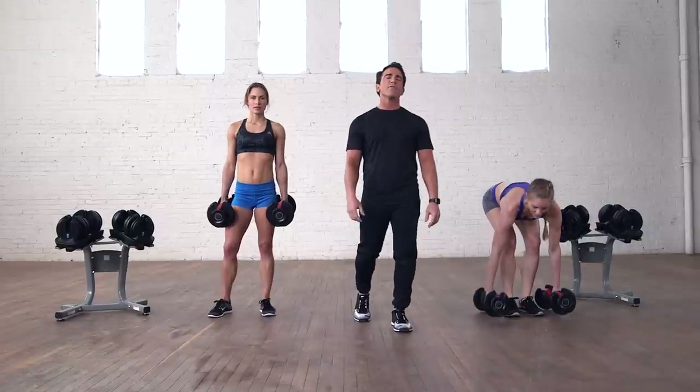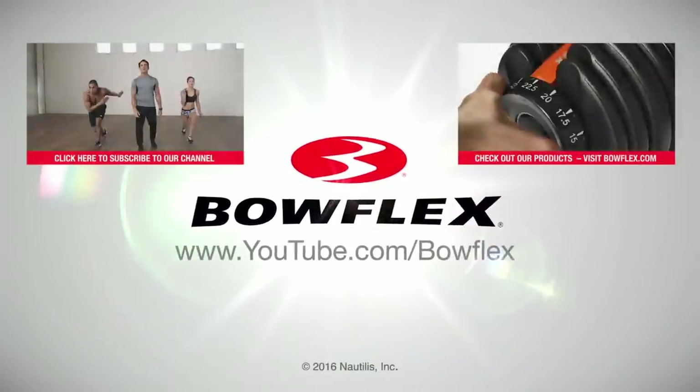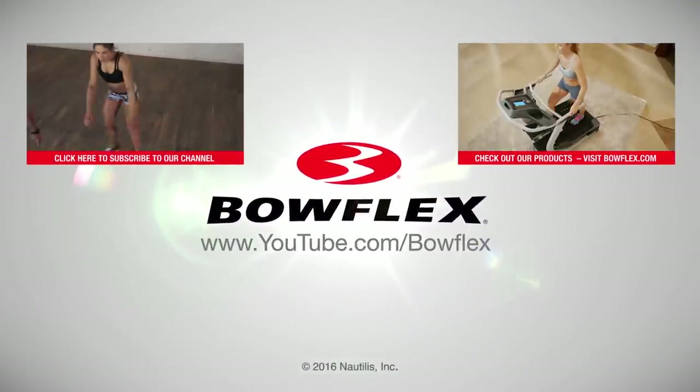Great job, and there you have it — a four-minute butt and thigh sculpting workout. For more quick workouts just like this, please subscribe to our channel.